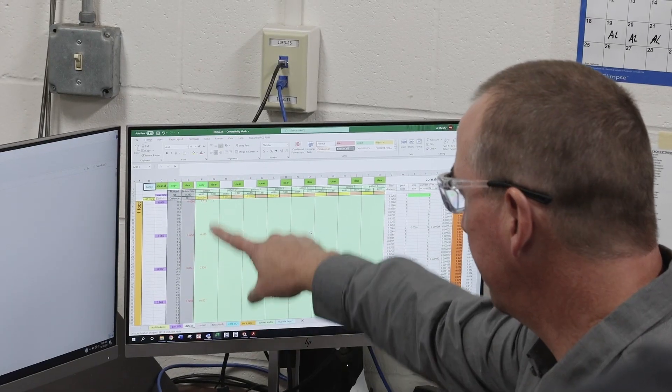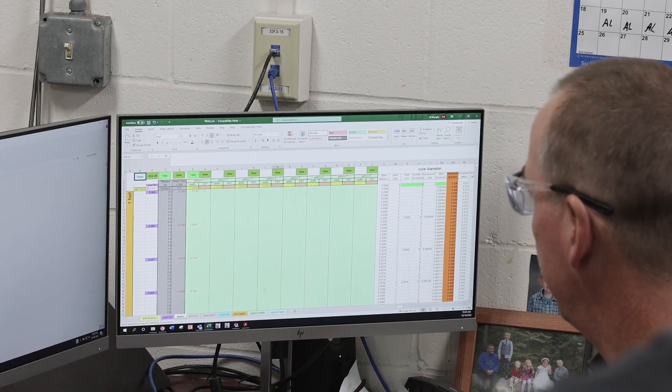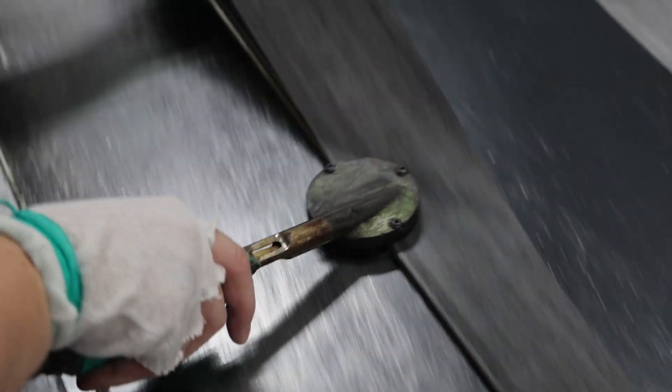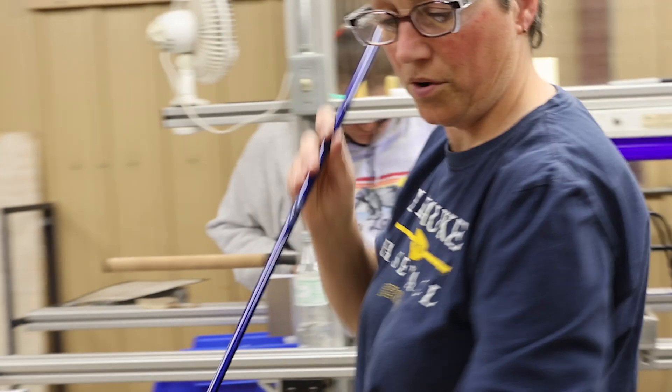As engineers, we're continuously challenged to push the limits with developments and refinements to our products and processes. How can we make things lighter, more sensitive, more balanced, yet durable and fishable?